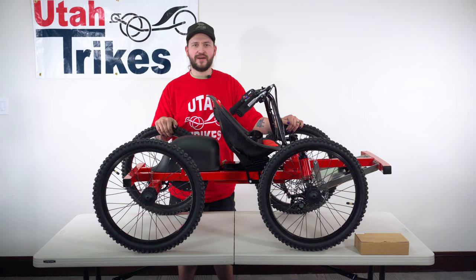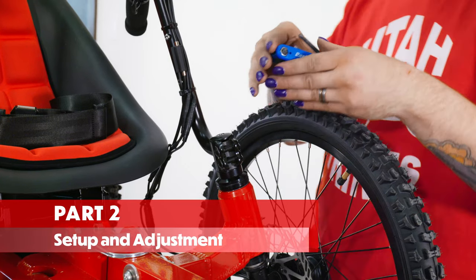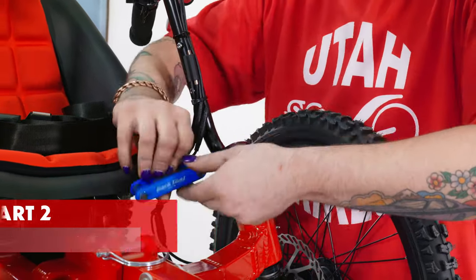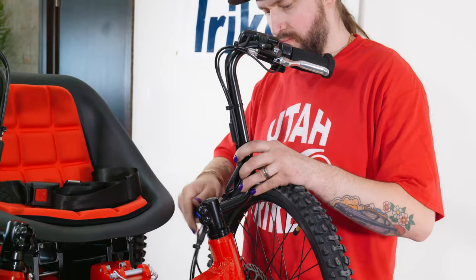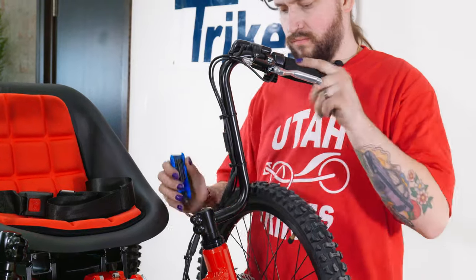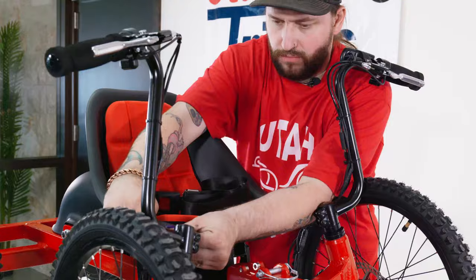The next step is to set everything up for your rider. First, we'll readjust the handlebars using a 5mm Allen wrench to loosen the two bolts on each of the handlebars. Once the bolts are loose, you can rotate the bars in and out depending on the reach of your rider. When you find the right position, tighten down the two bolts nice and tight so the bars don't loosen up while riding.